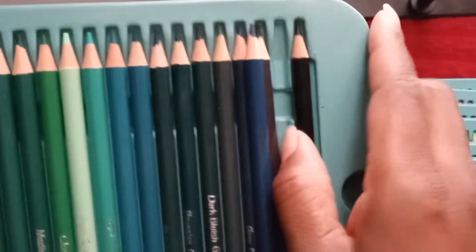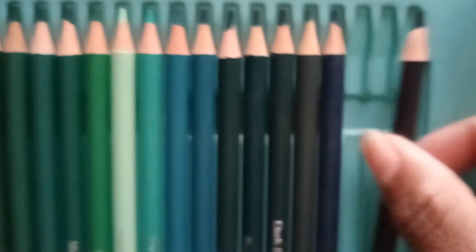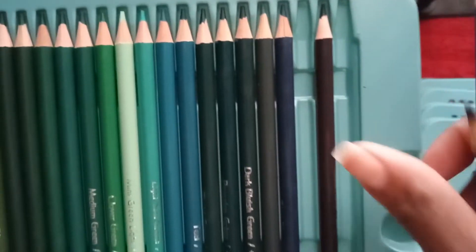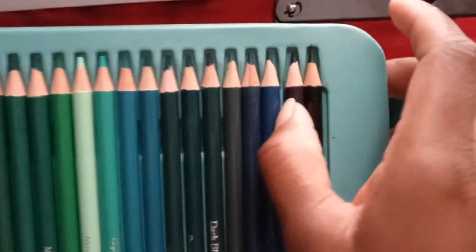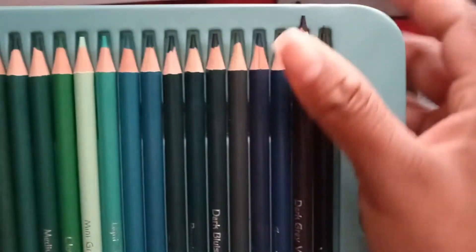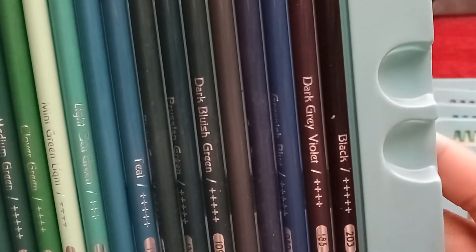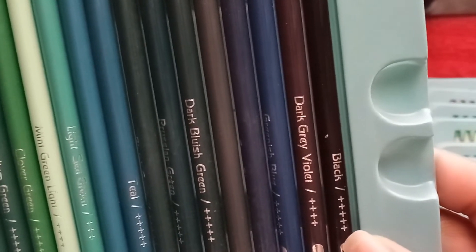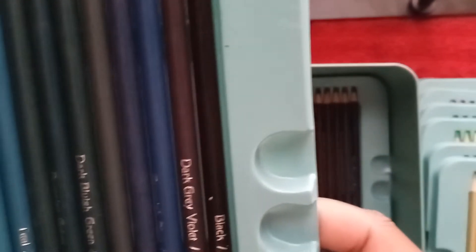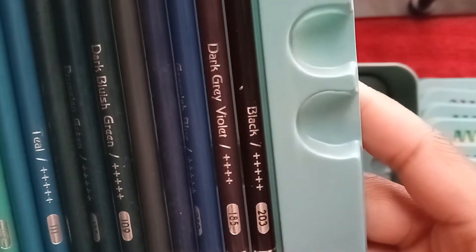I've never seen that color — it's supposed to be a new color. This one right here is just plain black, but this one here — let me grab this one to show you. This says dark gray violet. Yes, you see it — the color is dark gray and it looks kind of like a black color. I don't know, I'm gonna have to test this out and do some swatches on it.